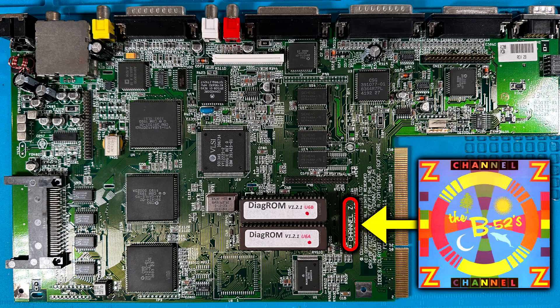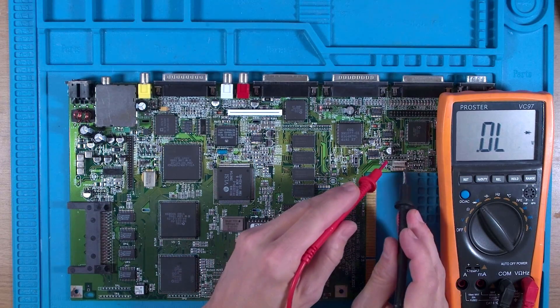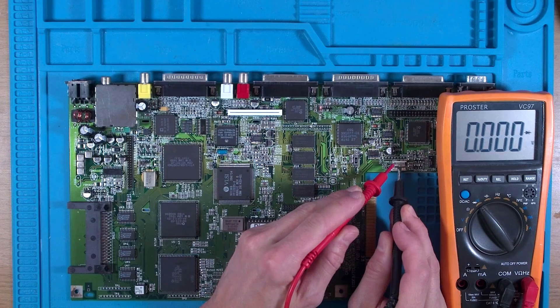So what's the fault? Well, powering this up does nothing because there's a zero-ohm complete dead short between the 5V and ground, so we need to find out what's causing that short and fix it.